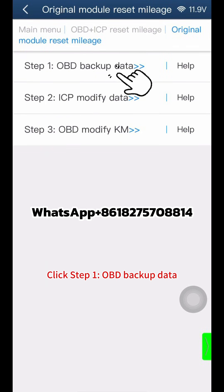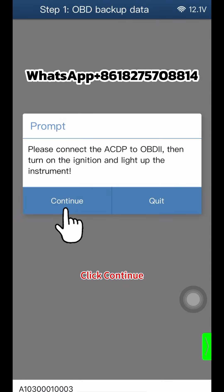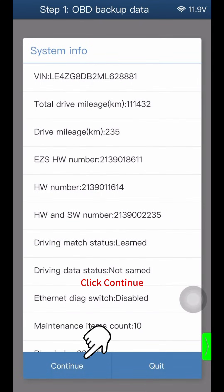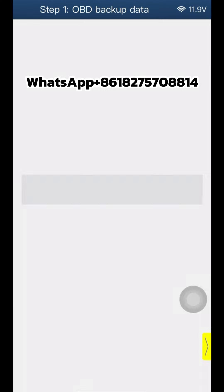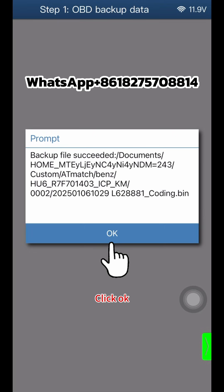Click Step 1 OBD backup data, then click OK and Continue twice. Click OK to save the coding data. Pay attention to the path of the backup file — the file name contains the date and time. Click OK.